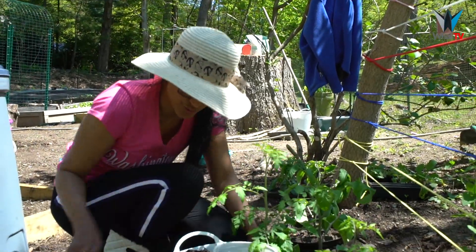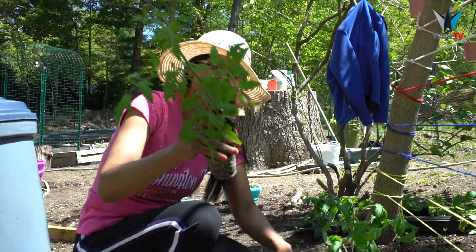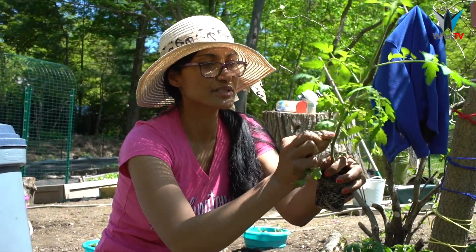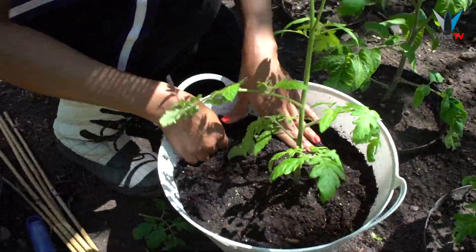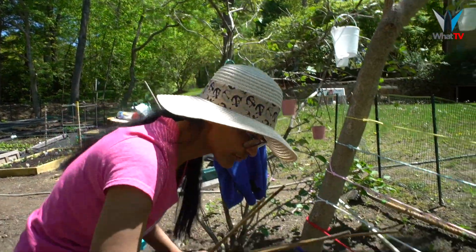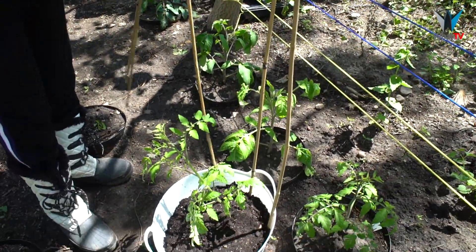I'm going to take my plant out — beautiful roots! As I showed you earlier, I'm going to clip this bit here and bury it up to this point. You can use any stick — usually I go to the forest and pick one up, but I had this spare one.